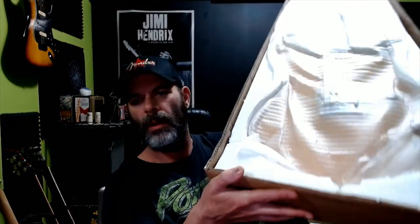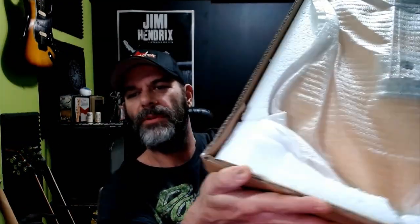So it arrived just like normal in a basic triangle box. There's a little bit of shipping damage to the box, but it shouldn't be anything major. This is actually the first time I've had any damage to the foam — it is damaged at the bottom in a couple places. Let's go ahead and get this out and make sure it's okay.